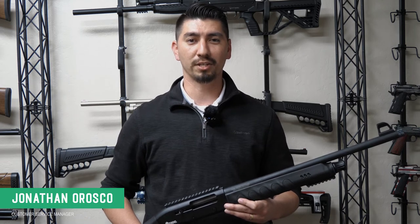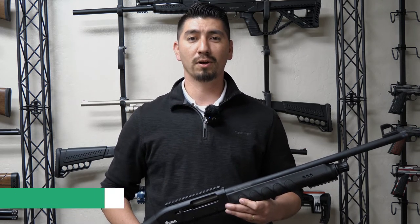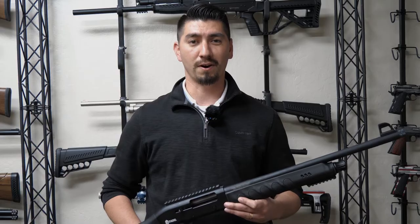Hello, I'm Jonathan Orozco, I am the manager here at Legacy Sports International, and today we're going to be going over some FAQs on the Boss Hog.